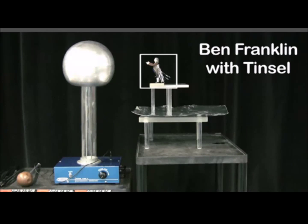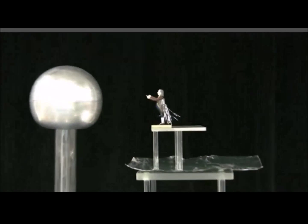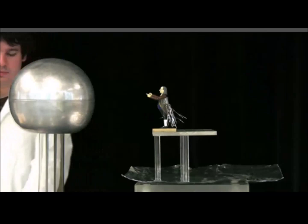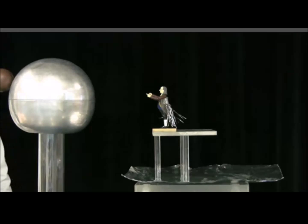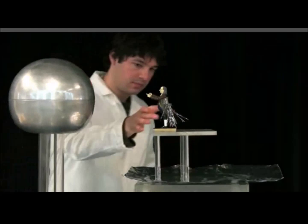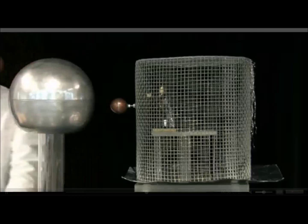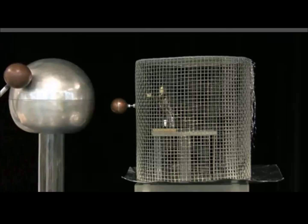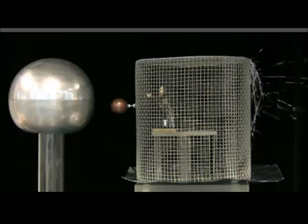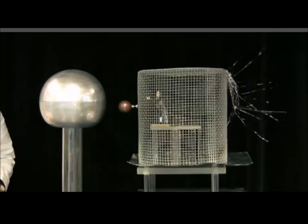We have a grounding rod and a figurine of Ben Franklin with tinsel attached, which shows us when there is an electric field. When you turn on the Van de Graaff generator, the tinsel responds to the electric field because the field exerts a force on it. Now, a conductive cage is placed over Ben Franklin, with aluminum foil underneath, so the whole system is surrounded by a conductor. When the Van de Graaff generator is turned on, the tinsel on the outside of the cage responds to the electric field, but the tinsel inside does not — because there is zero electric field inside a Faraday cage.